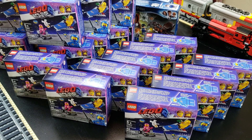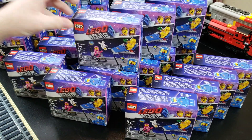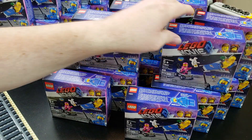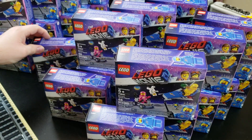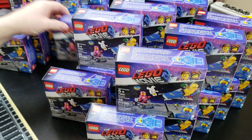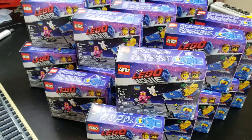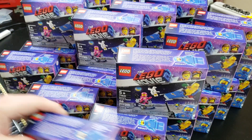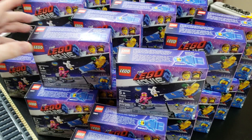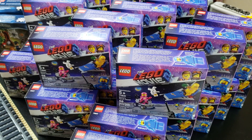These are all Benny's Space Squad, set 70840. Right now at capitalcitybricks.com, we have a community announcement for the month of October involving Bricksmith and Brittany Starshine — they're raising money for the Susan G. Komen foundation, and Capital City Bricks is gonna donate ten percent of all its sales to their fundraiser.